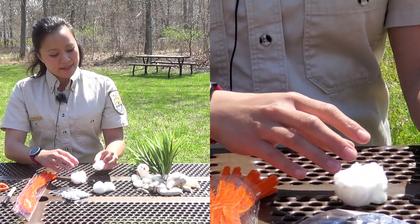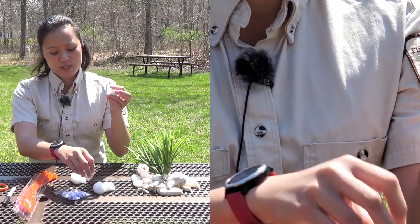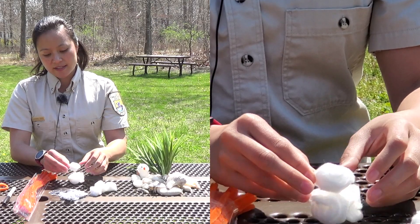It doesn't have to be perfect. Then for the head, we're actually going to divide the cotton ball in half just to make a smaller head. That's going to go on just like this.